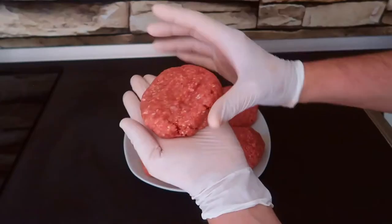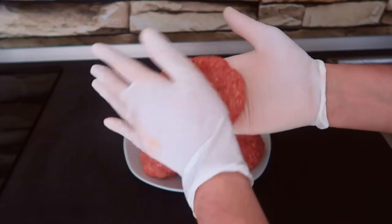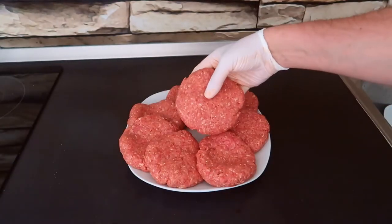Divide it into eight parts and shape your burgers. Leave them in the fridge for one hour.